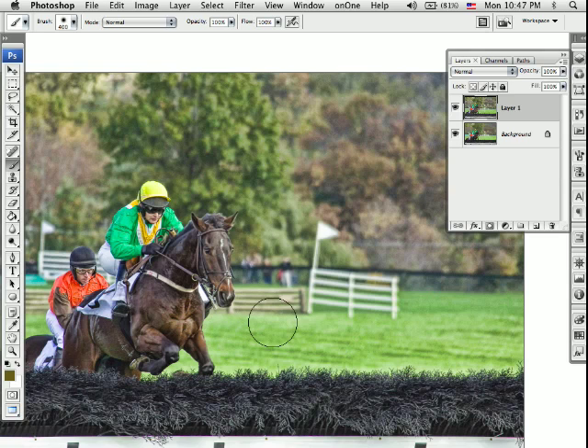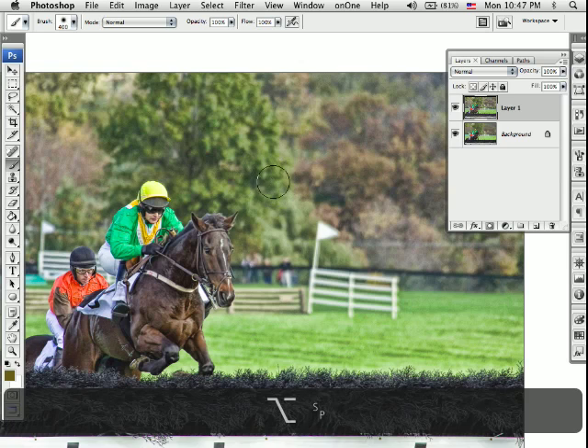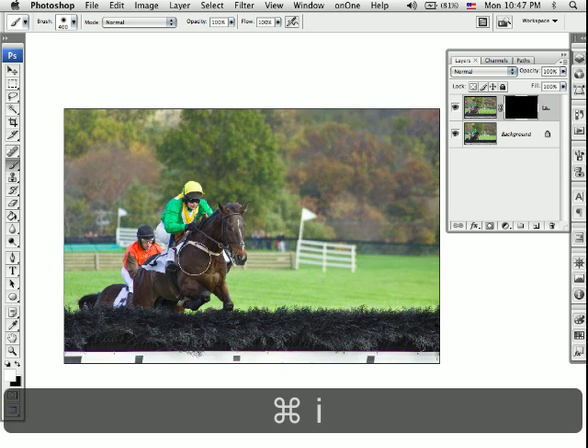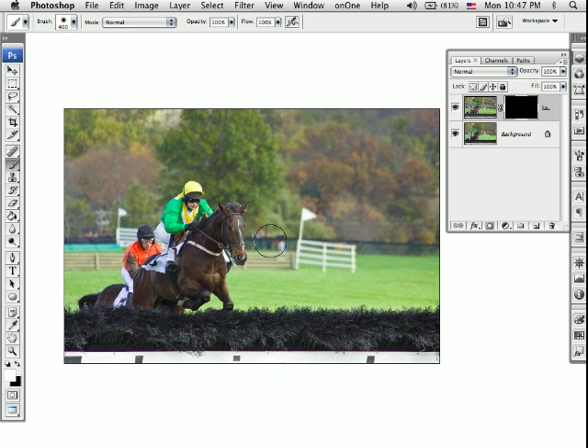The problem is it adds detail to the entire image, and that's not really something I want. So I'm going to put a mask on here — go down to Add Layer Mask. This is where that bottom background layer comes in handy, because the bottom background layer does not have all of that detail. Instead of painting out all the area around the horses, I just have a small area I need to change. So I'm going to invert this mask, which shows me the background. Black reveals, white conceals — that's the little rhyme you can use.